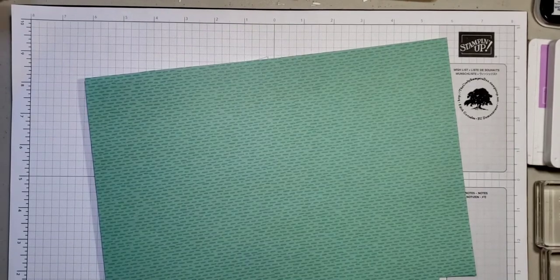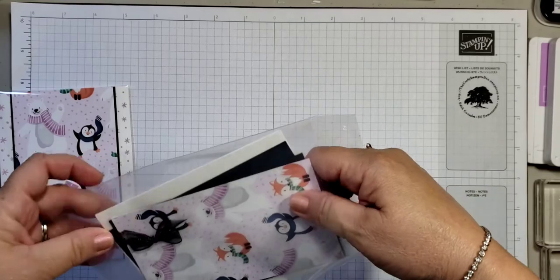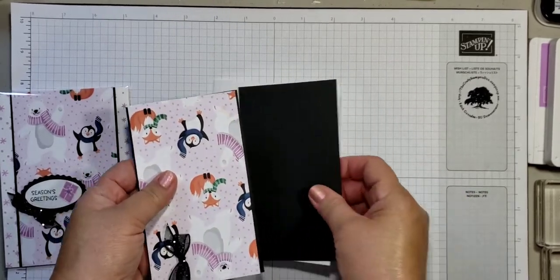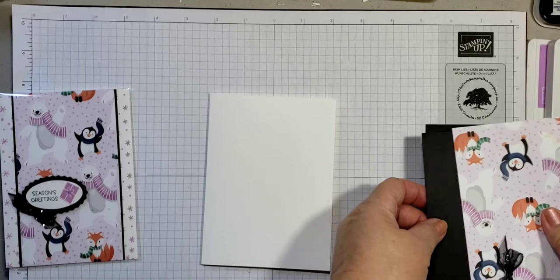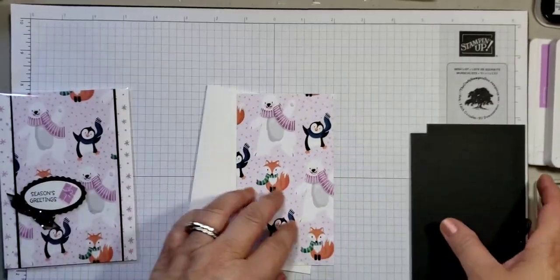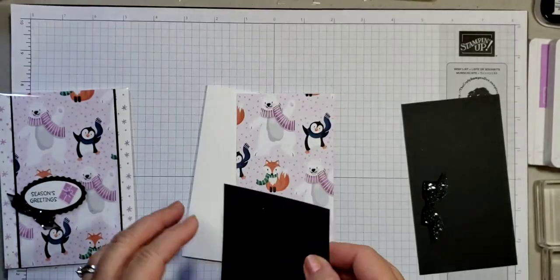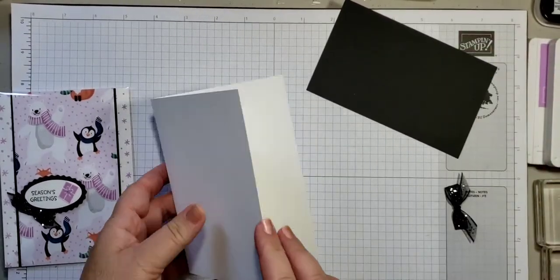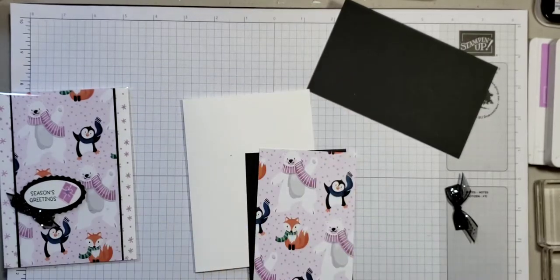I made a little card kit so I have everything cut out here — this is how simple this will be. If you're a beginning stamper, this is perfect for you. You need a basic A2 card base, a piece of paper from the designer series packet cut at three and one quarter by five and a half, a piece of basic black at three and three eighths by five and a half, a scrap for punching, and then we'll use the double oval punch.